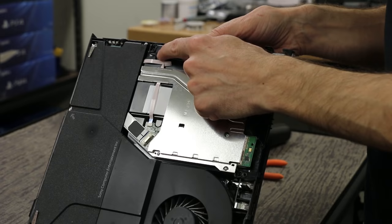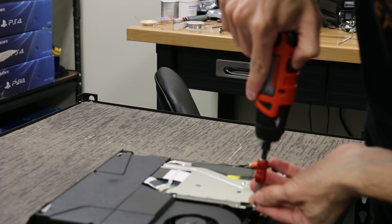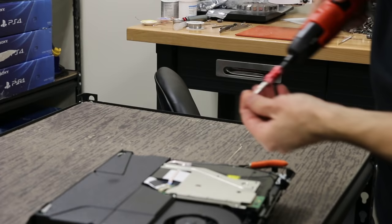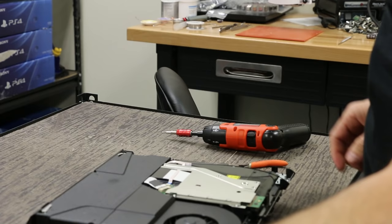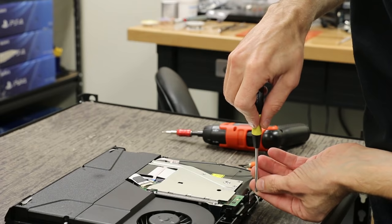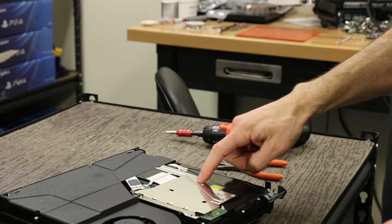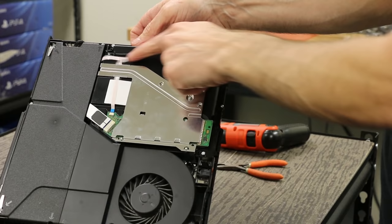Now we're gonna go ahead and put the T8 screw back in there, the other T8 screw, and one more over in the corner right here. Now we also have to remember the Phillips screw that goes right here — that's the last screw for this. Magnetic screwdrivers are great for this sort of thing. Okay, now we got the disk drive all in — it all looks good, exactly how it was when it came out. All the cables are in, the Wi-Fi cable's in, all the screws are in.